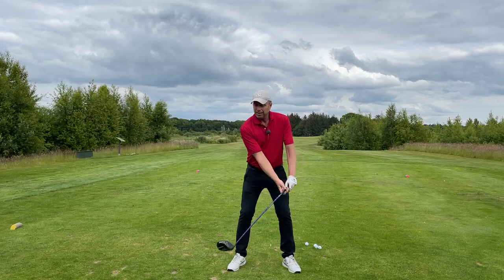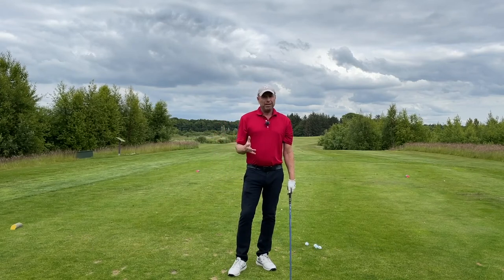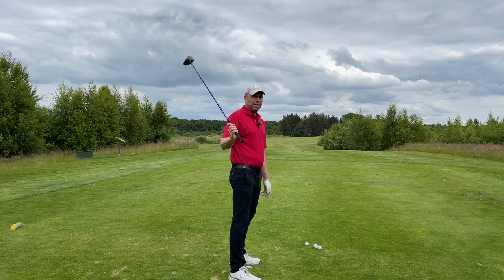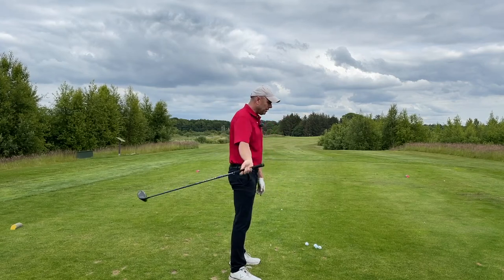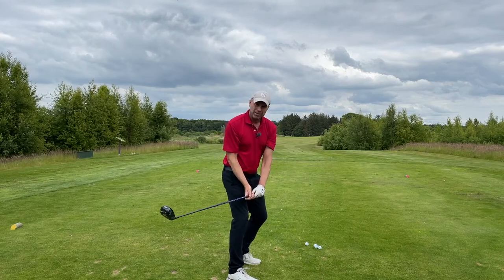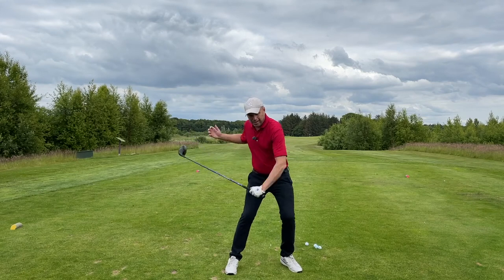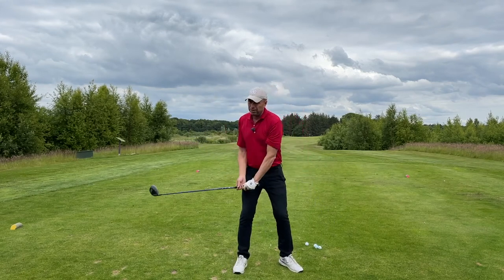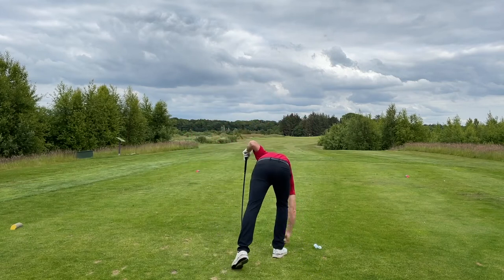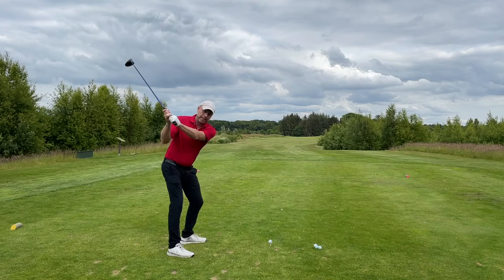On the way down, the first thing I want you to do is lower your arms. If you ever look at pros, you'll see that the first movement of the hands and arms is down and not towards the ball. So the first thing you do — and I'm talking about the transition — don't worry about the turn or anything, just lower your arms. The great thing about doing that is that you'll automatically shift your weight slightly and turn your hips. It's really important to lower your arms before you turn.